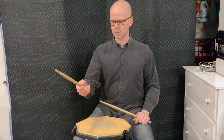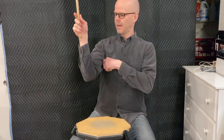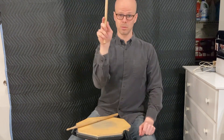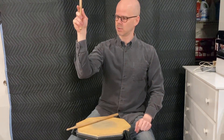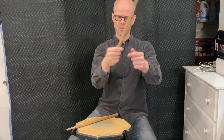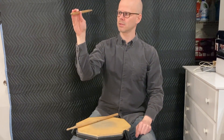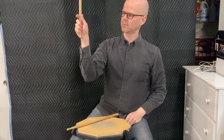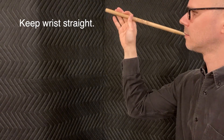The first exercise I call the 'stick falling back exercise.' Have your forearm pointing straight up, make your grip as we discussed, and then — remember when I said in American grip the stick can fall back into that space — that's what you do. Open your back fingers; the stick pivots around your thumb and index finger at the fulcrum pinch point. Open it up, then snap it back. You're just using gravity to let the stick drop back.